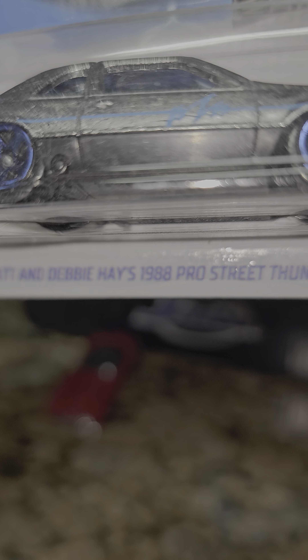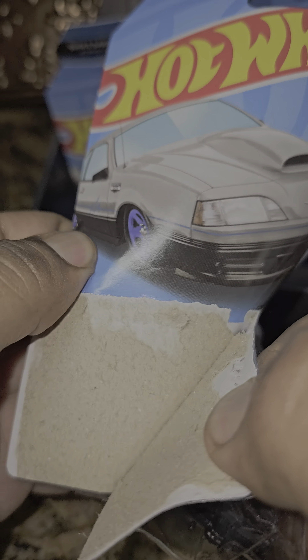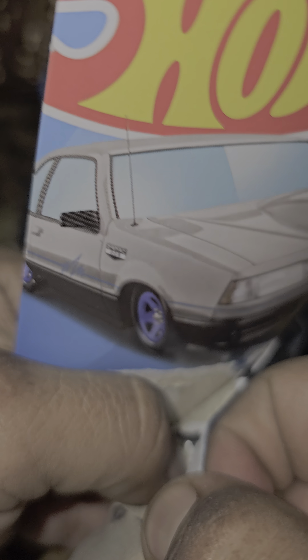Well, that's that one. Which one are we going to do next? The Zamit — this Thunderbird. Look at this: the Madden Debbie Hayes 1988 Pro Street Thunderbird by Zamit. Let's check it out and see what it looks like.